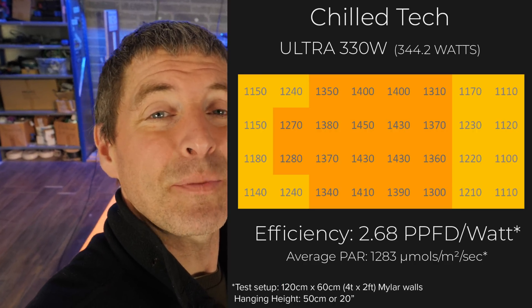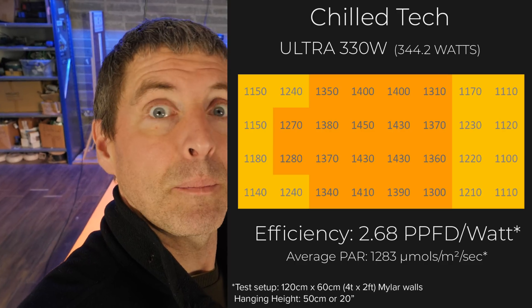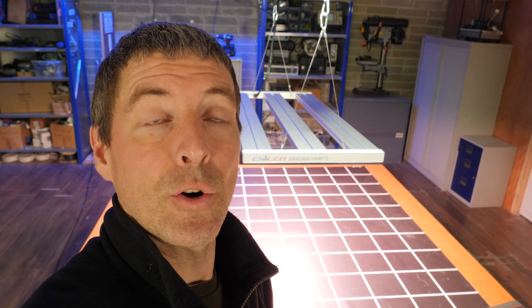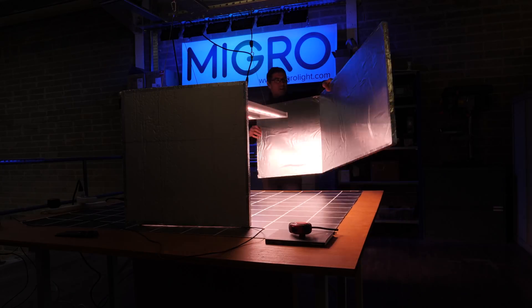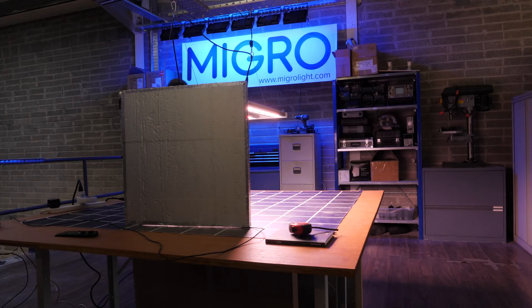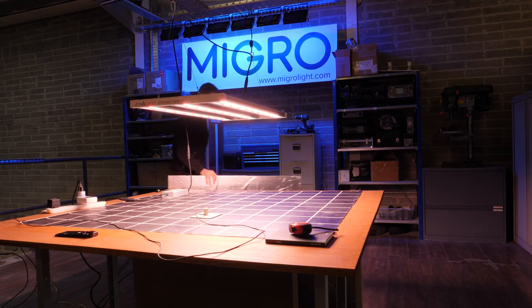Efficiency of 2.68 usable PPF per watt system efficiency, which is outstanding. It's higher than the last highest efficiency grow light I tested, which was the HLG Scorpion Diablo — and yeah, it's unbelievable really. The average power is 1,283 micromoles, which is a very, very high level, and you definitely need to be running CO2 to be taking advantage of that sort of light intensity.